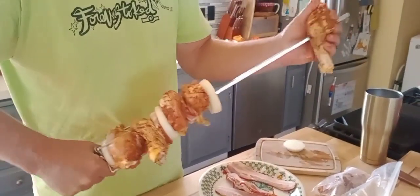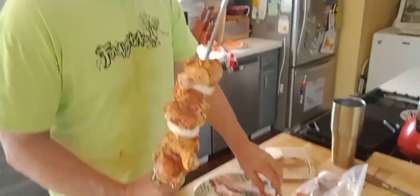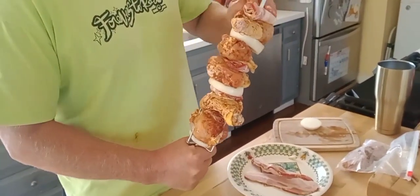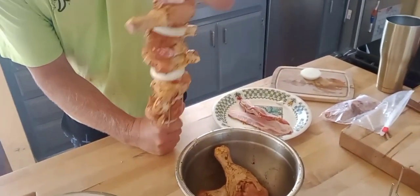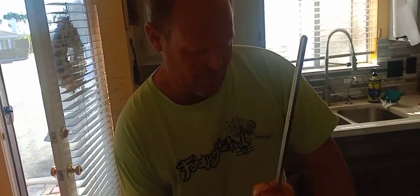Today we are doing the rotisserie program with Los Taylor's Locos. We got the special rub right here — I was told not to mention the ingredients because it's a secret. Even I don't know the ingredients, that's how secret it is.